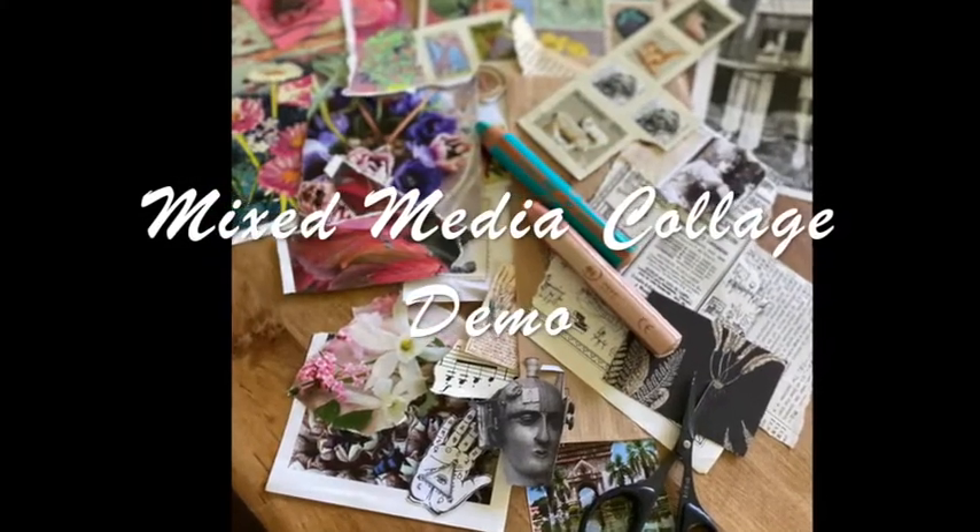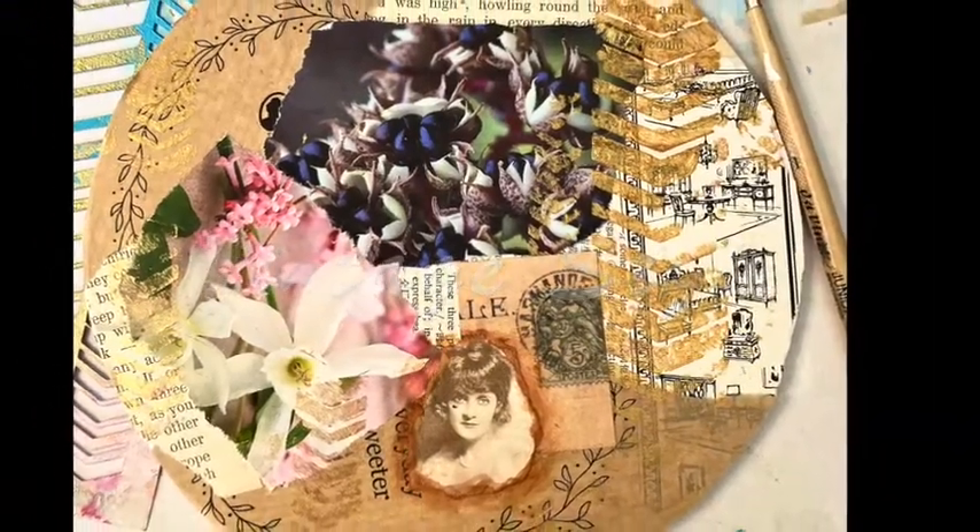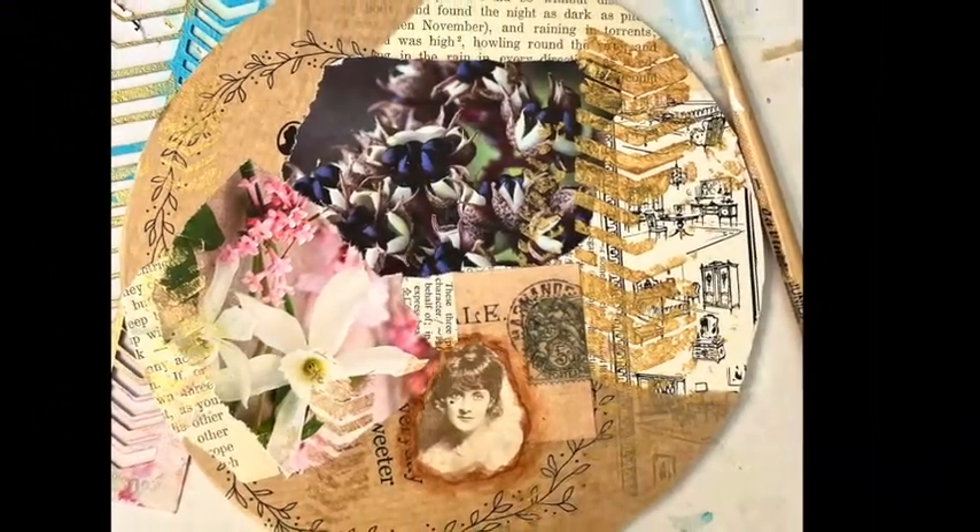Hello my friends, welcome back and thank you for subscribing to my channel and welcome to this vintage-style quick mini collage demo.